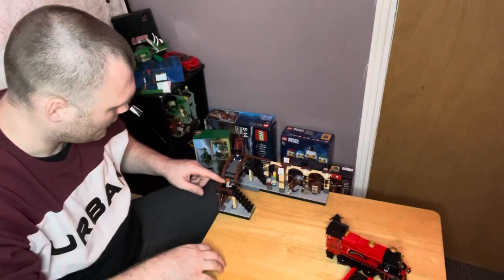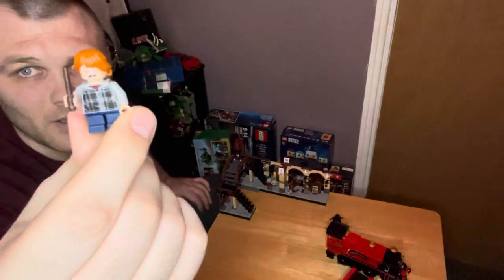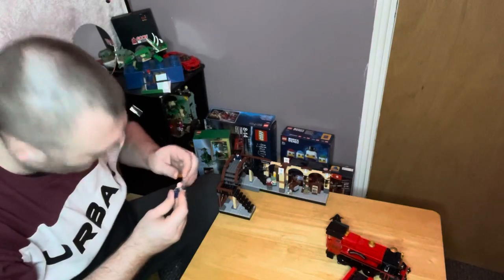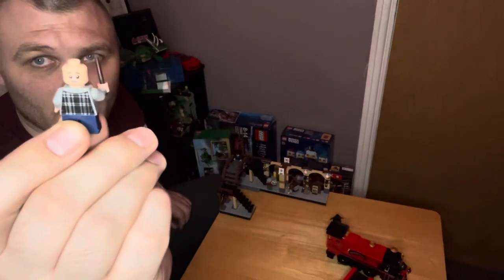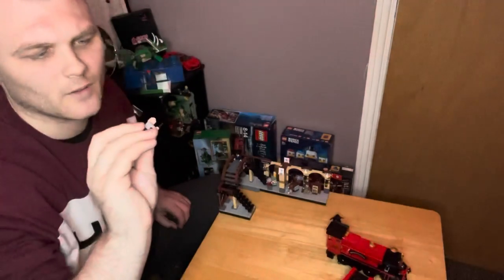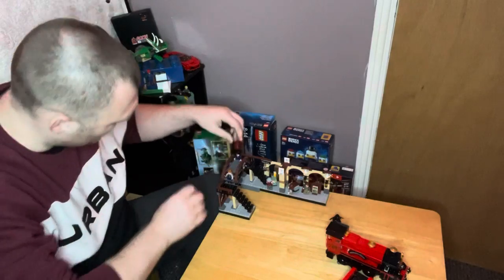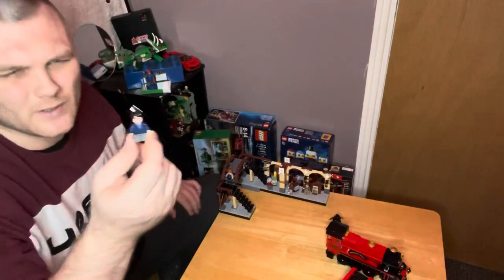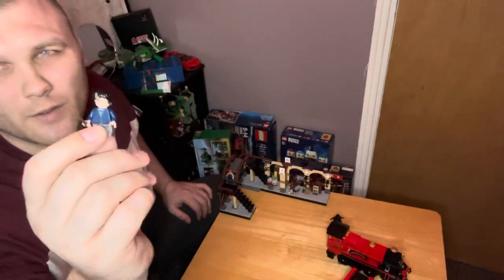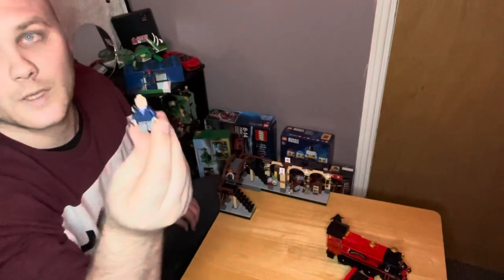So we have Ron Weasley — he's got a bit of print on the front and a bit of print on the back. He's got a two-sided head: that's like a worried face, and that's a happy face. That takes us over to Harry Potter — he's got a blue jacket on. Same as Ron, he's got a two-sided head: a worried one and a happy face.